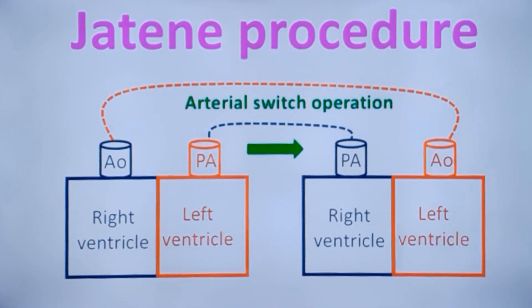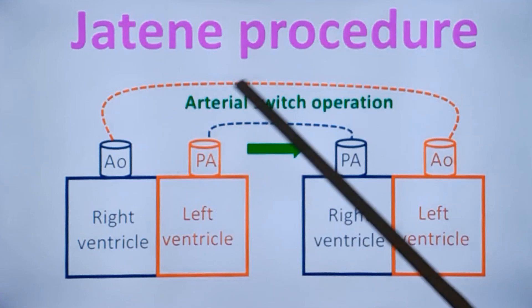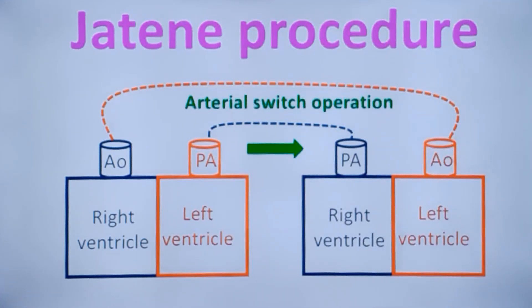This is a highly simplified representation of the Jatene procedure, which is the other name for arterial switch operation. In dextral transposition of great arteries (DTGA), there is ventriculoarterial discordance — the right ventricle connects to the aorta and the left ventricle to the pulmonary artery. In simple terms, arterial switch restores the normal connections: the pulmonary artery is transposed to the right ventricle and the aorta to the left ventricle so that normal anatomy is restored. But it is much more difficult than this simple block diagram suggests.